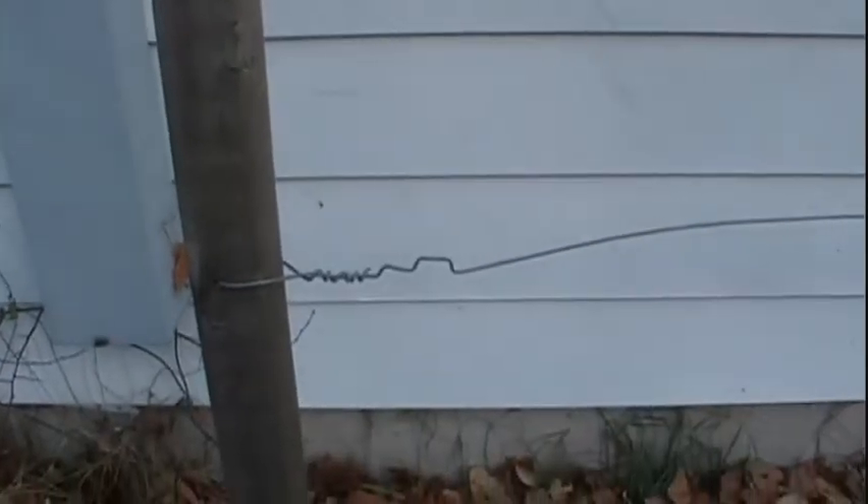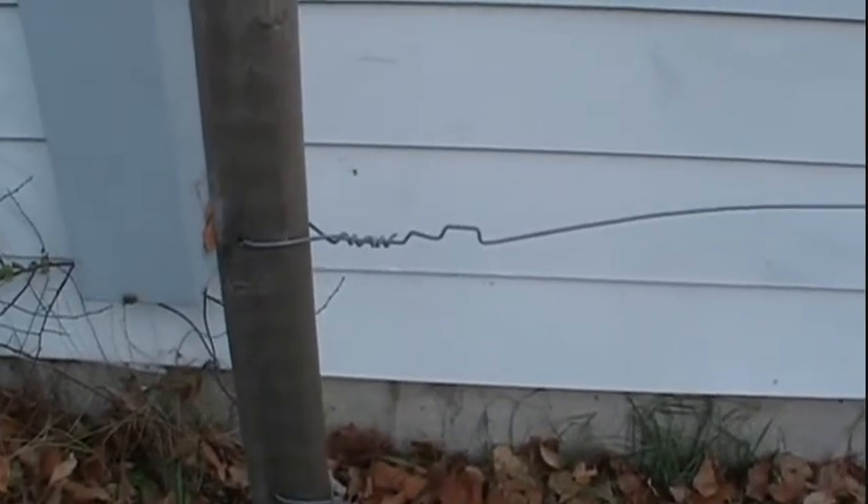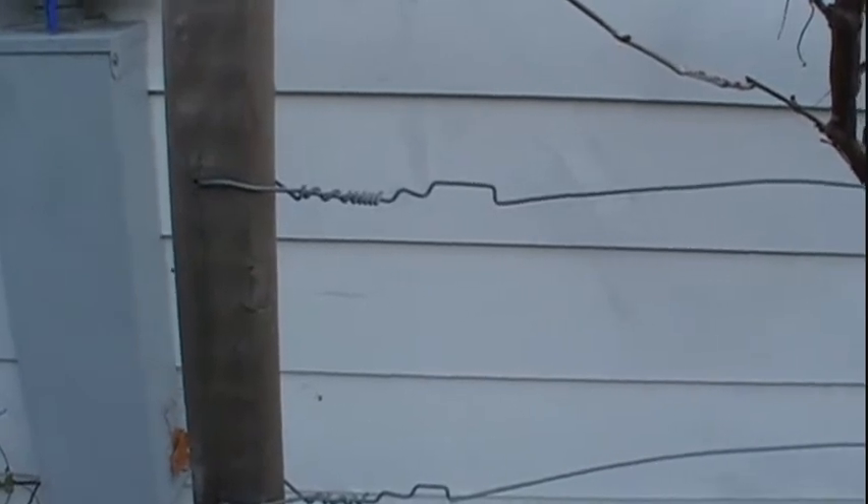Third, I didn't include a good way of tensioning the wires. So when the wires started to sag, I had to take a pair of pliers and put kinks in the wires to take up some of the slack. This worked okay on the wires that didn't have to support a great deal of weight, but the wires supporting the heaviest loads just ended up sagging a lot.